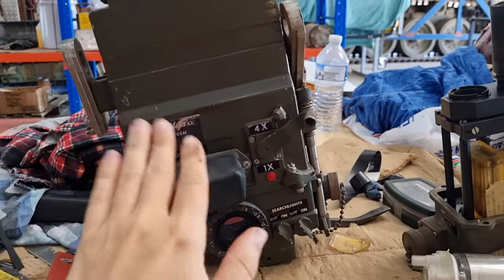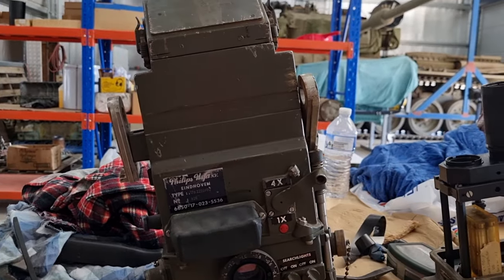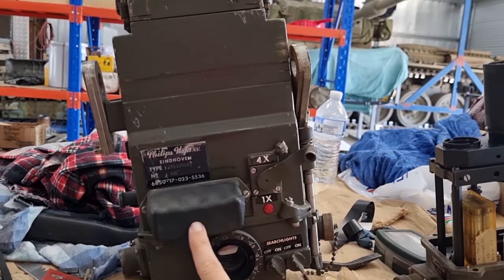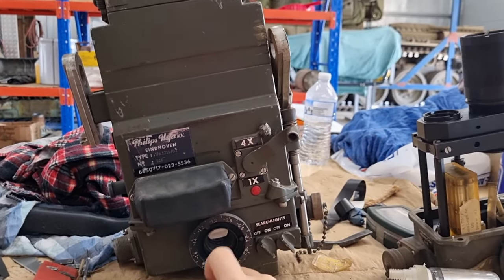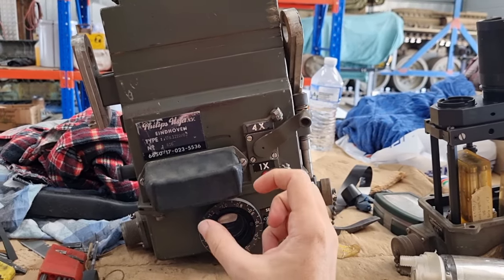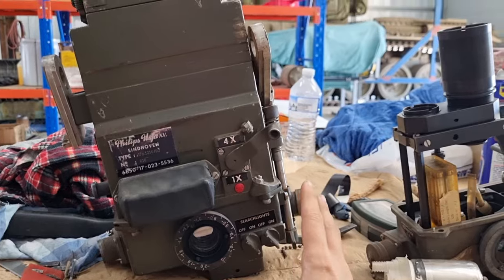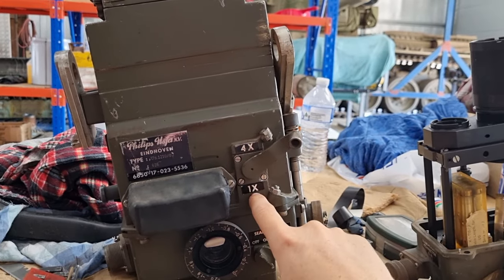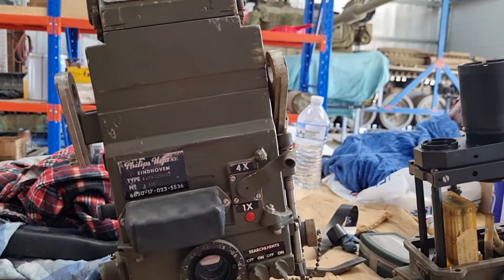You can leave the trunnions loose and they will simply rock backwards and forwards, which you will have to do at times. But when you don't want that — when you've got a nice image and you've found your spotlight — you can lock it up using that. We have our brow pad, which is to stop you from smashing your face into it as you're being bucked around by the tank. Below that we have our main eyepiece, which should have a little rubber boot around it so you can put your eye up against it and black out all of the light visible from inside the tank. On the side we have four times and one times magnification — pull it down for one times, pull it up for four times magnification.